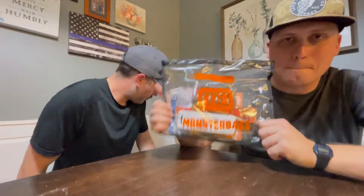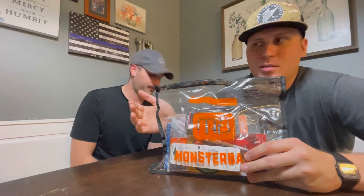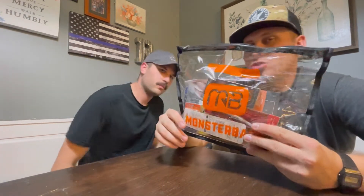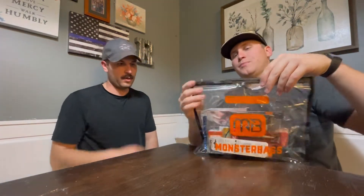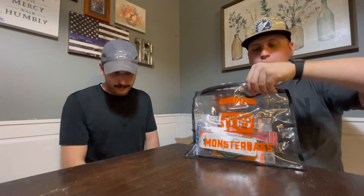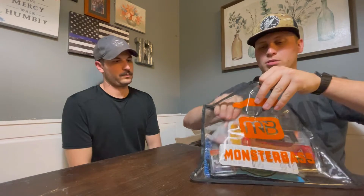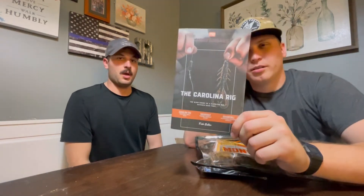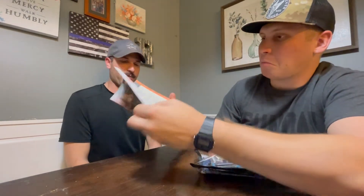Let's get right into it, guys. The Monster Bass bag — the bag is back, no longer a box. They don't do bags during the winter time because up north the bags get destroyed when it gets cold. We're in Tennessee so we don't have that problem. This month's box — I got this one because I've never done it before: the Carolina rig.